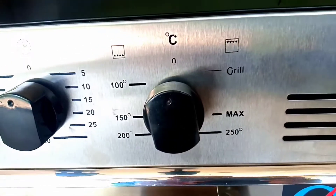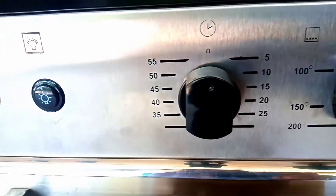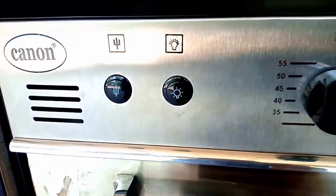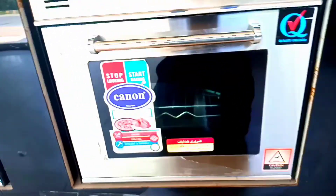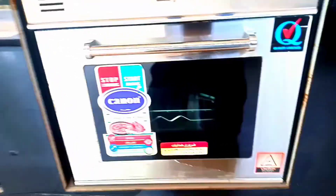We have two exhausts on the front and a front knob. The temperature range is 100 to 250 degrees Celsius. We have 60 minutes of timer. We have a large glass window, a chrome handle, and a 32-liter capacity.